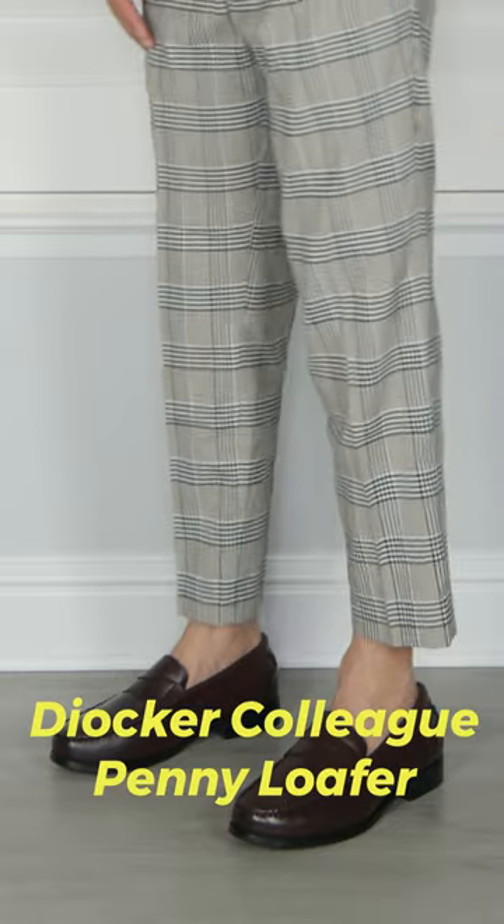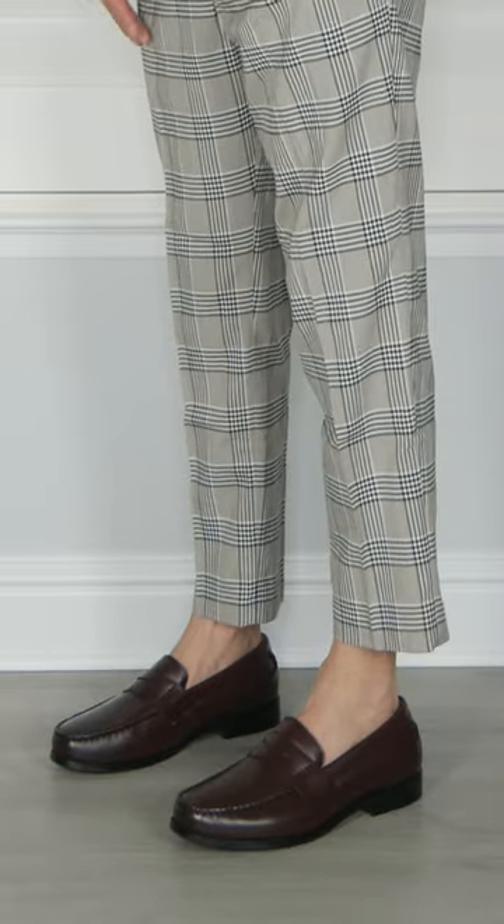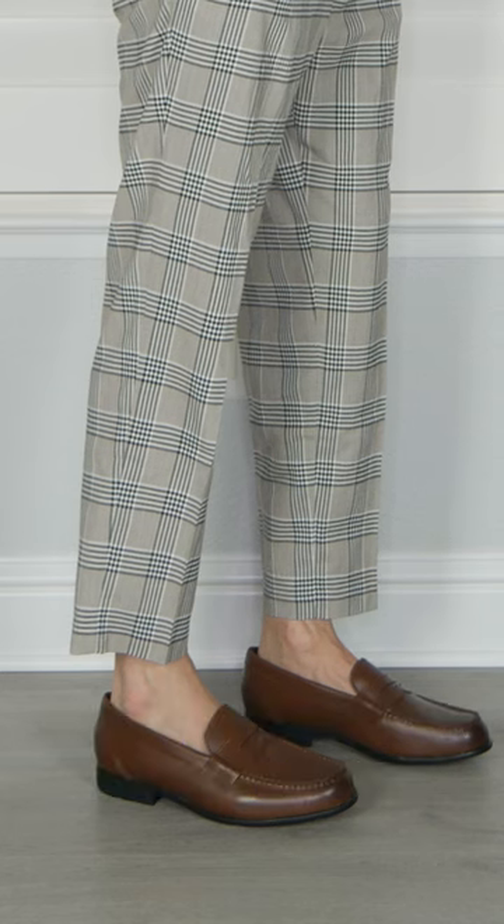The Rockport Prep has a soft suede lining on the inside and a rubber sole that provides great bounce. Number five: the Dockers Colby penny loafer, made out of synthetic leather. It has a wider body, great for wide feet, soft lining, and a great cushion insole. Number six: the Rockport Classic penny loafer, made out of real leather with soft suede lining.